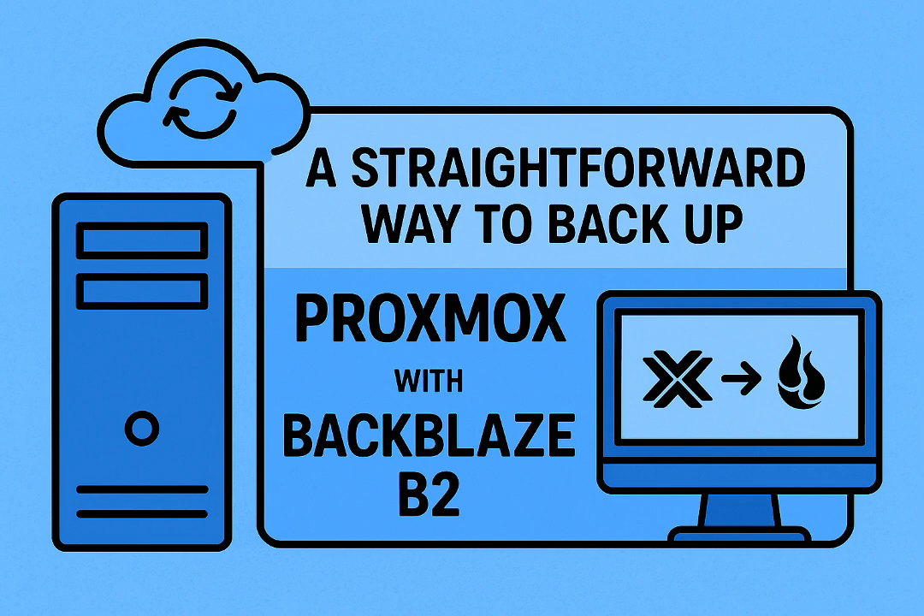Why? First, it's simple — install rclone, configure the B2 remote, write a basic script. Second, it's cheap — leverage B2's great pricing and lifecycle rules to keep bills predictable. Third, it's reliable — you avoid Duplicati's compacting pitfalls; it just moves files with fewer moving parts. Fourth, it's flexible — if you decide B2 isn't for you, switching rclone to point somewhere else is straightforward.